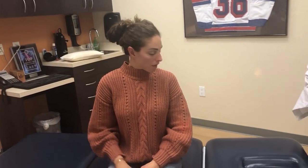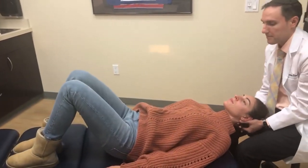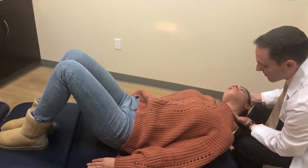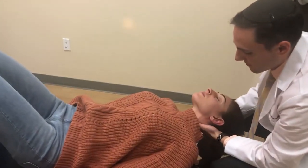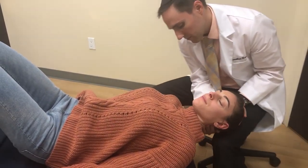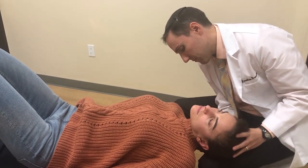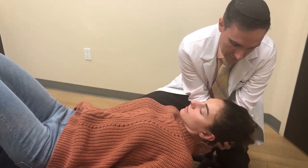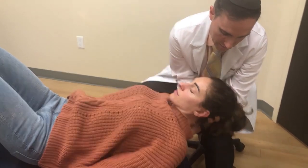I ask Tara to lie down with her back facing up. I perform some additional muscle work using ART — Active Release Technique — on her upper back and neck while she's prone.